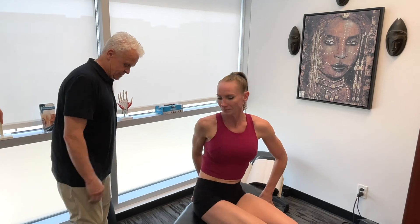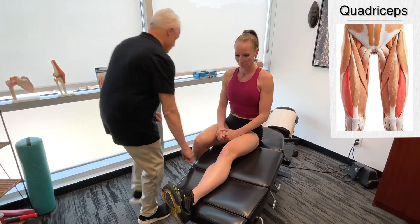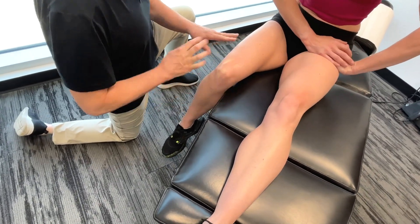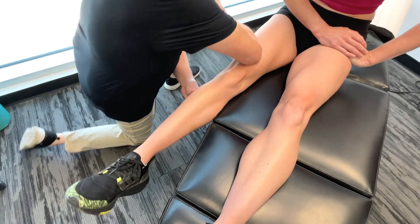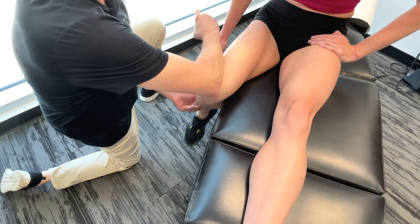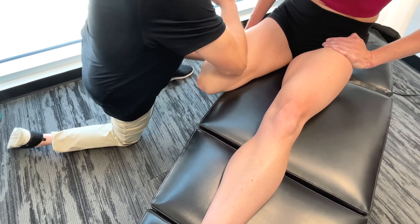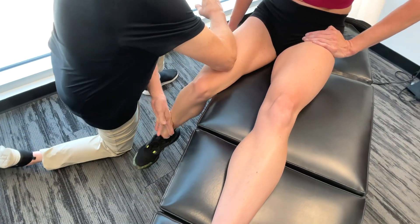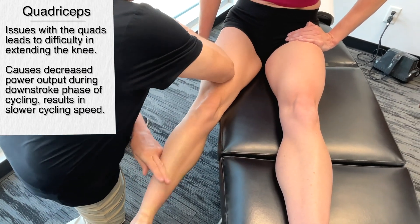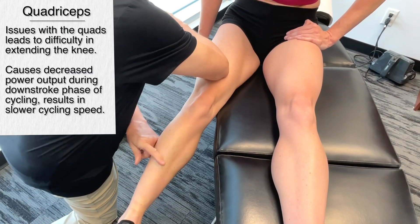We're going to start with the quadriceps. Bring the leg down to the side. If we're looking at the downstroke and we have a problem with the quadriceps, we'd have difficulty in extending the knee fully. You get decreased power output and basically just a less efficient pedal stroke.